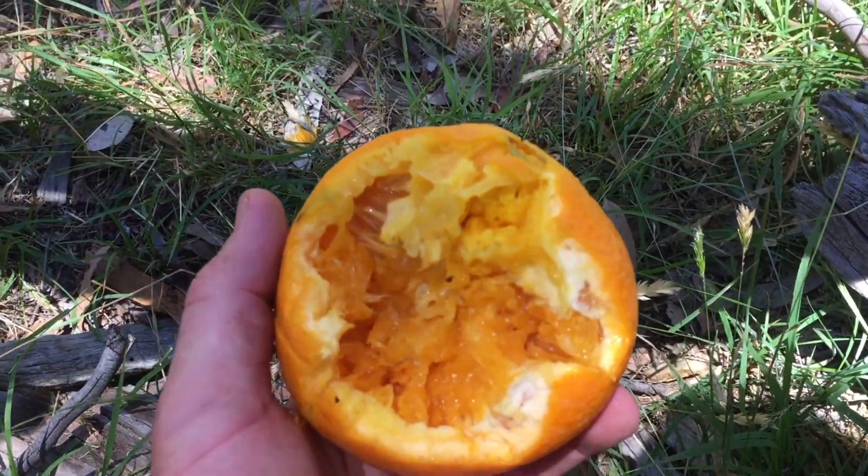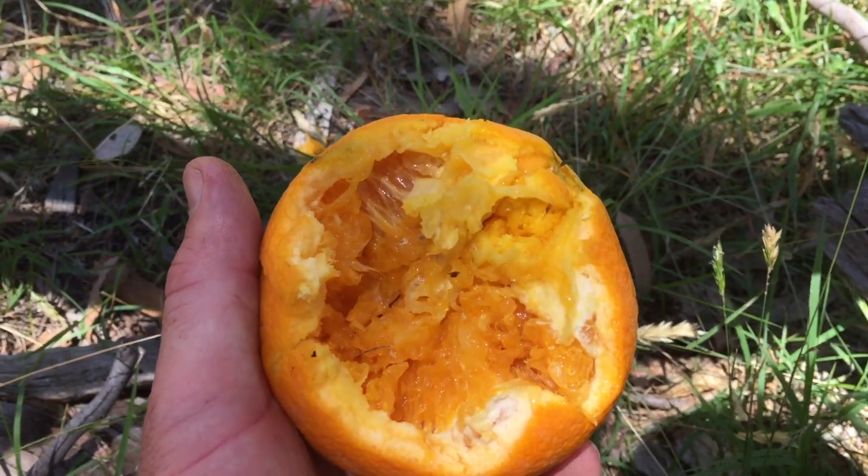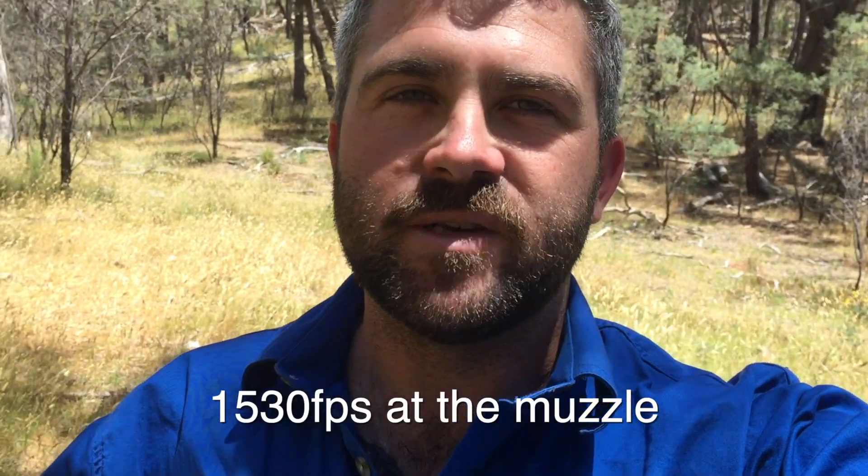And there's the exit wound of the Maxi Mag TNT. As you can see, that has a hell of a lot more punch — that's why it was dropping the foxes better. It's not the speed that counts, it's the projectile itself. The Federal was going about 1,500 feet per second, the TNT Green was going 2,000 feet per second, and those two have remarkably different results. Then you've got the Maxi Mag going 200 feet per second faster at 2,200 — and obviously the bigger expanding bullet has created a bigger wound channel. So there you go, something to think about: it's the bullet itself, not the speed of the projectile. Hope you got something out of that, see you next video.